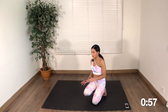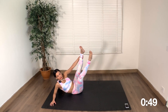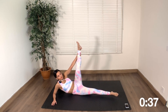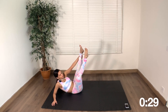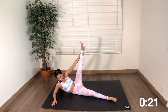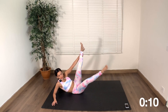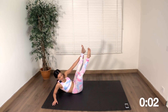Now we are going to come down to the mat. We are going to start with folding this leg and then bringing the other leg to it.